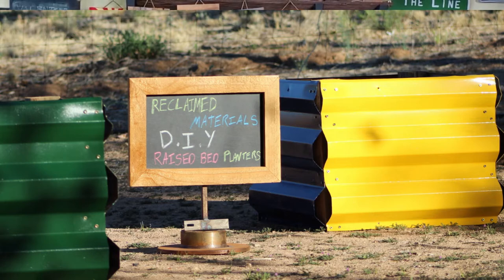Say hello to my planter friends. Easy DIY construction that helps the planet. Using reclaimed supplies so it's sustainable. They are locally purchased, benefiting your community by supporting your local economy.